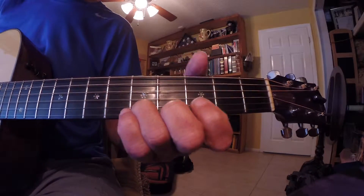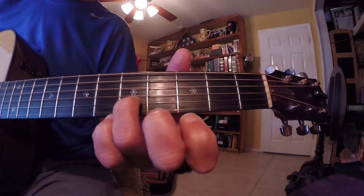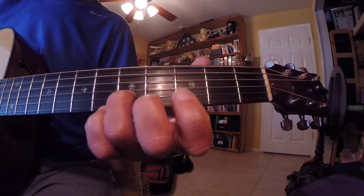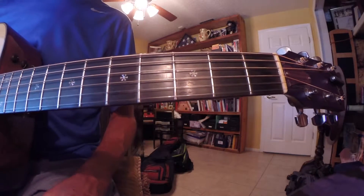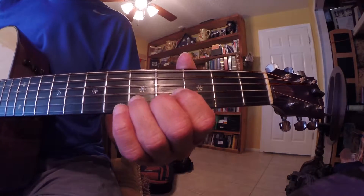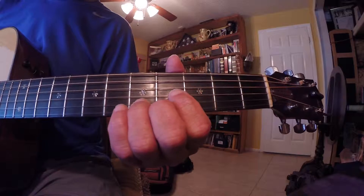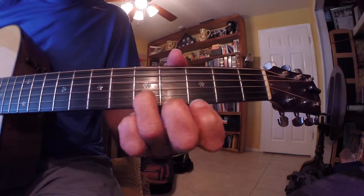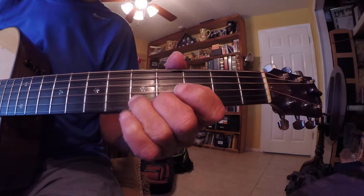Okay, this is an intro from a song that I wrote. I had a student in the studio, so I tried to keep it as basic and simple as possible. This is based on E. So what I did was take the third finger, put it here on the fifth fret of the B string — that's an E note.